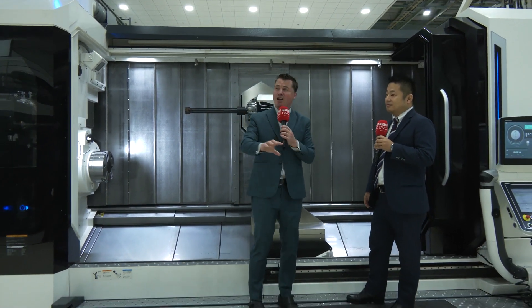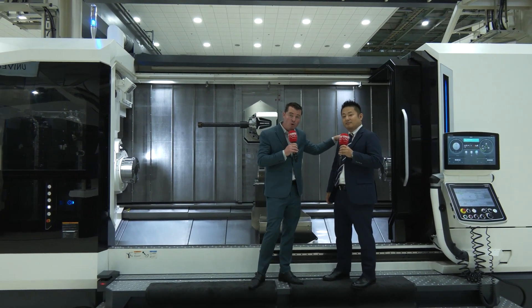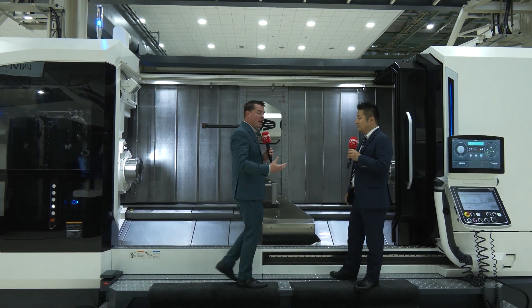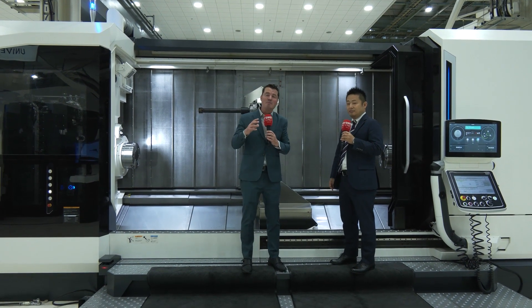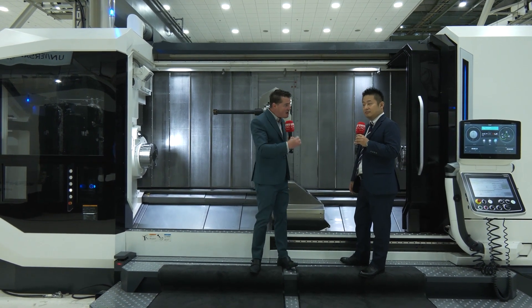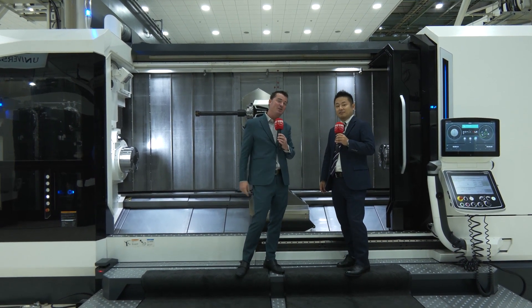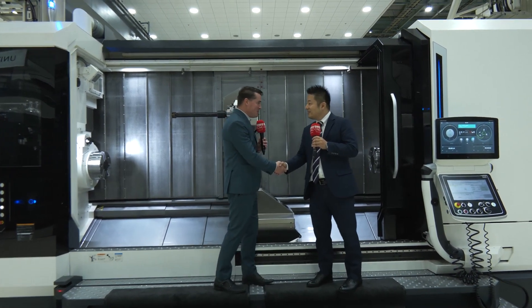The technology continues to impress here in Japan at DMG Mori. Korea-san and I both thought it was very important to share this technology with you, because it's somewhat new — it removes the downtime and the inability to machine small parts and large parts at the same time. We are now combining every single operation into one machine, which ultimately makes you a much happier customer. Korea-san, thank you so much for your time and for sharing this machine with our audience. Thank you all for watching — I hope you've enjoyed this as much as I have today.